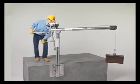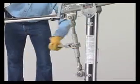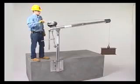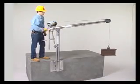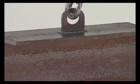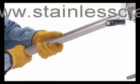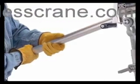Use the screw jack to adjust boom height. This feature is available on some models. Other models are adjusted with pins. Operate the winch to raise and lower loads. Turn the handle clockwise to raise the load, counterclockwise to lower the load. Use the rotational handle to rotate the load.